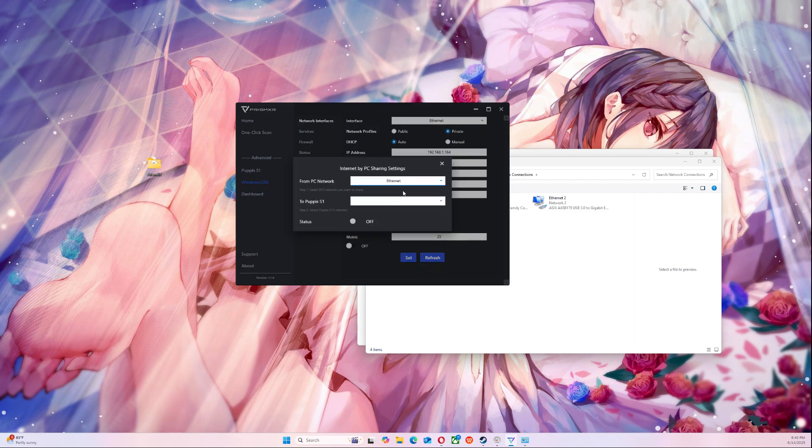Just make sure this is the correct way: PC networks is one, Pompous is two. Then you turn on the status and now it's connected and sharing the network between the two. Close that, and then your headset — whatever you have — should connect through the Pompous just fine.